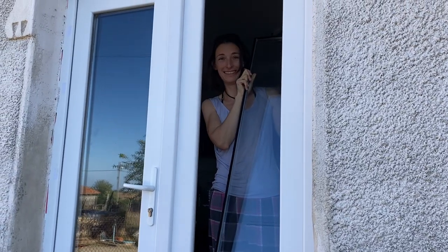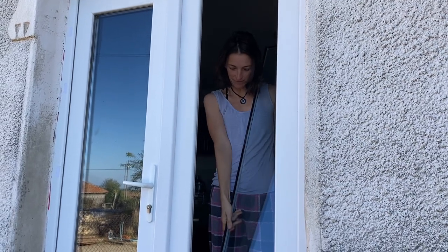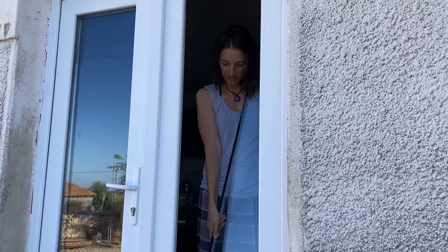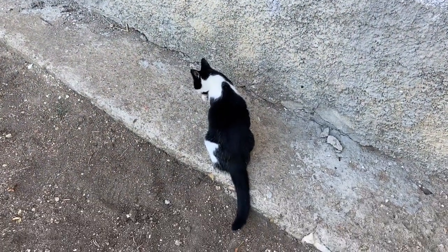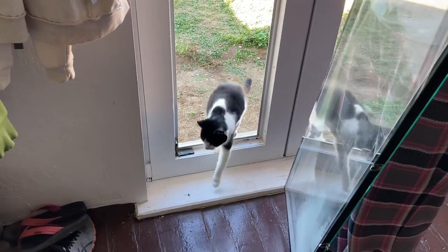Ta-da! Got the window out. Hey Smush, are you going to come through the window? Smush! She's ignoring me now. Cats!